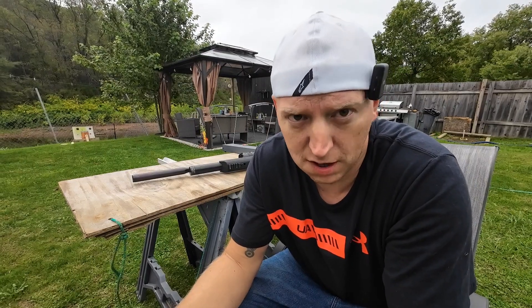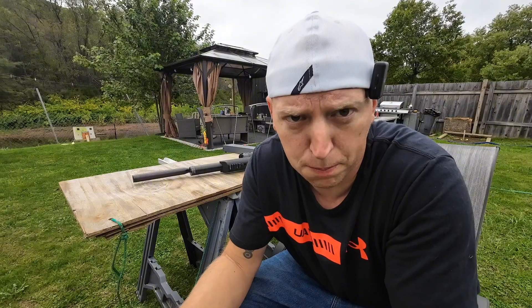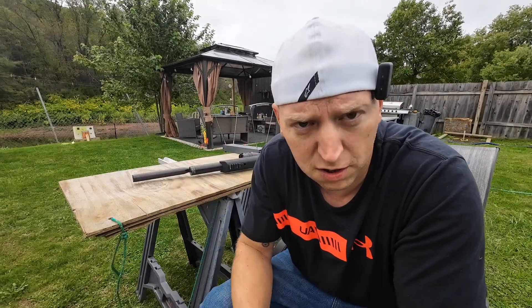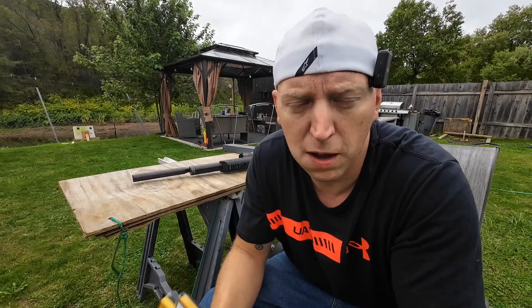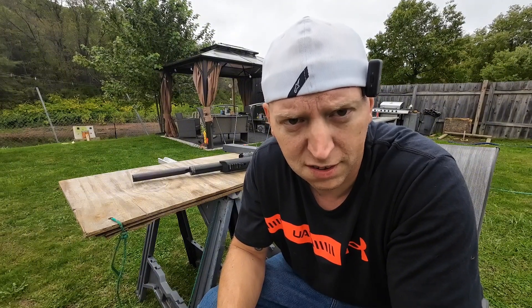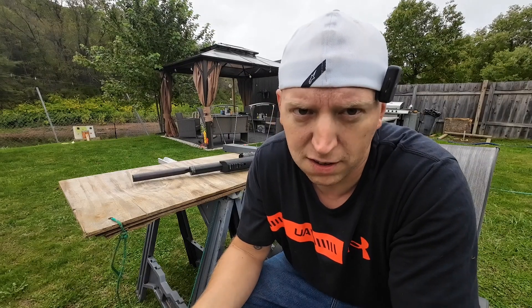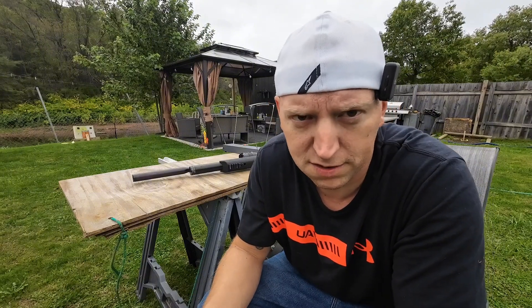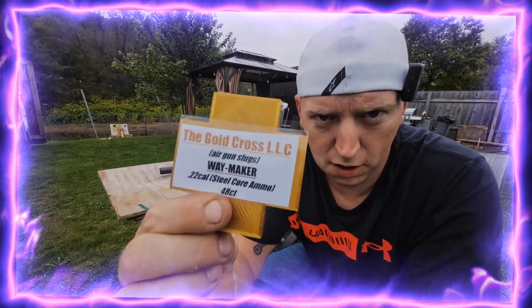I'm very pleased with these. The accuracy is there, the penetration is definitely there, and it's really cool that they're 3D-printed — I haven't seen anybody do that yet. They're also cheap: you can get 248 packs of these for about the same price as one pack of H&N Hornets. They're definitely supersonic but it doesn't seem to be hurting accuracy at all. We'll come back in the next video to test the Morningstar sparking ammo. Thank you to Gold Cross LLC for sending these — you guys need to check them out!